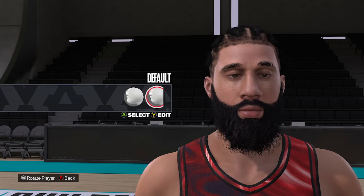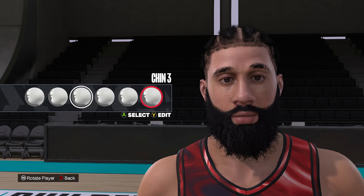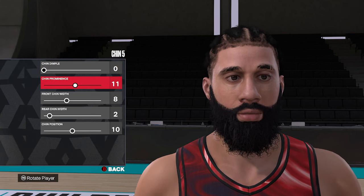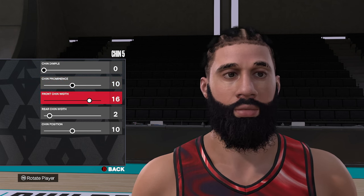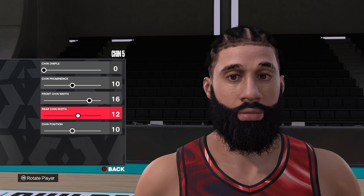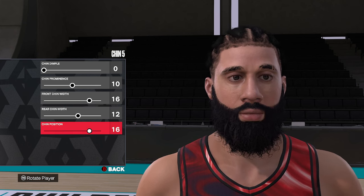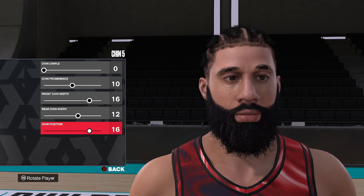Moving down to the chin. This one doesn't make a huge difference because of the way the beard is set up, but we're going to go chin number five. Then zero, ten, sixteen, twelve, and sixteen. So chin five, zero, ten, sixteen, twelve, and sixteen.